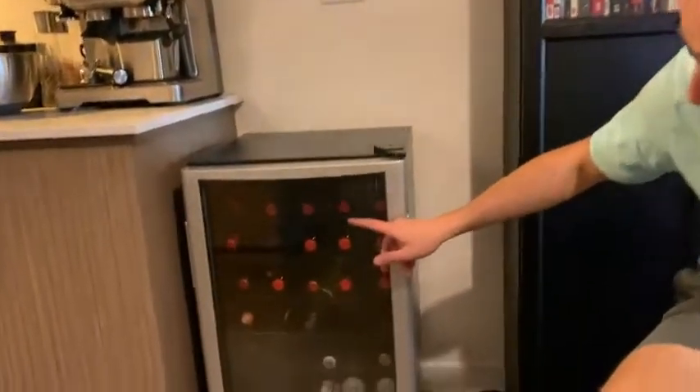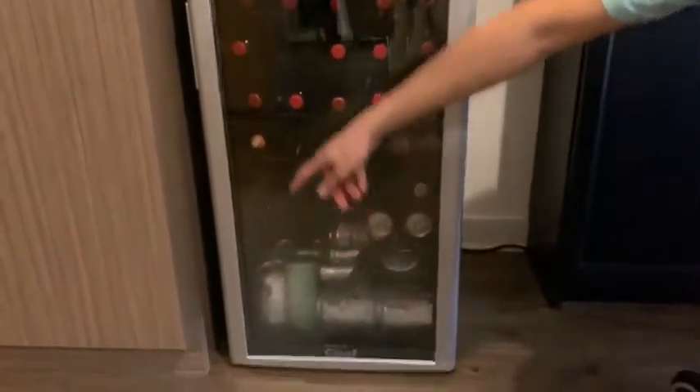Hello, my name is Nicolas from Laval in Quebec. Today I'm reviewing the Masterchef Wine Fridge 36 bottles, which I've put to the test by filling it with my favorite bottles of wine, microbrewery beer, cider, and every other beverage I like.